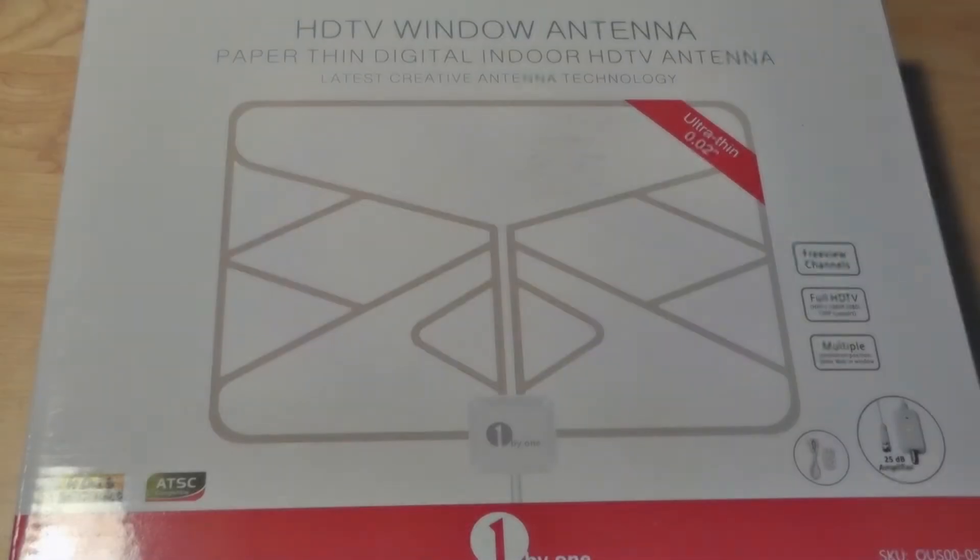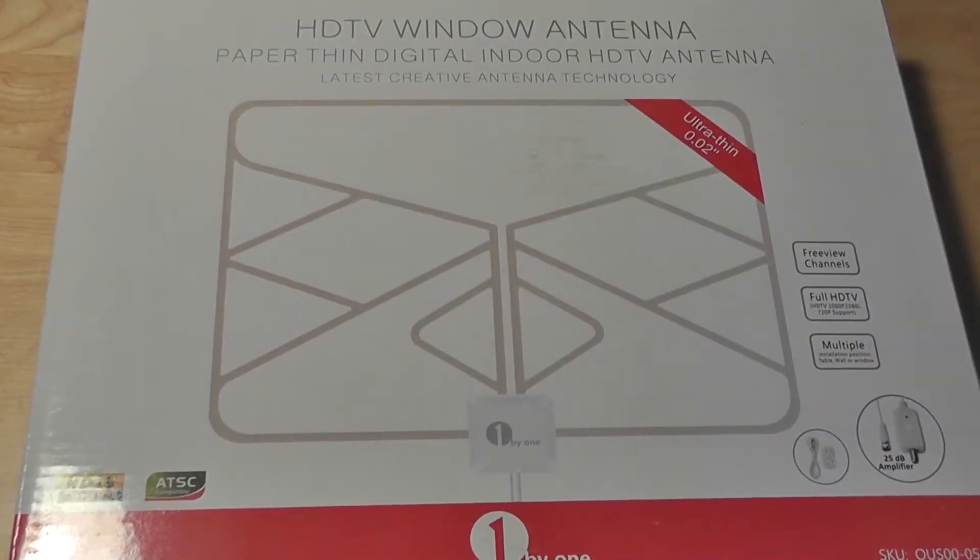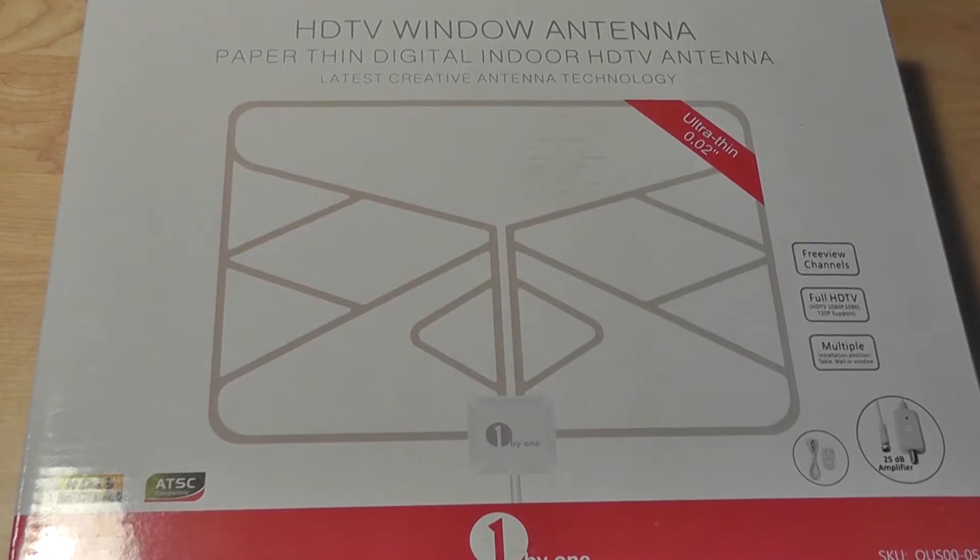Hey folks, OSReviews here. You're watching our video review of the third version of the 1x1 antenna for HD televisions that we've seen. This is the thinnest and least expensive version out of all the models we've tested so far. This one measures just 0.02 inches thick. It's also semi-transparent, so if you place it onto a window or a wall it's not going to be too distracting. It's very sleek and fairly modern looking.